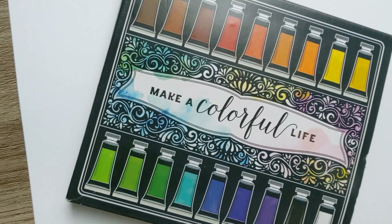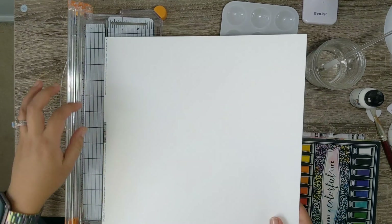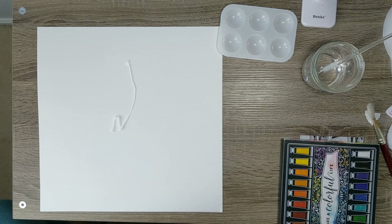Hi! Have five minutes? Let's get messy! With the great changes that 2020 has brought us, I just really wanted to get messy and share a little bit of happiness with you.